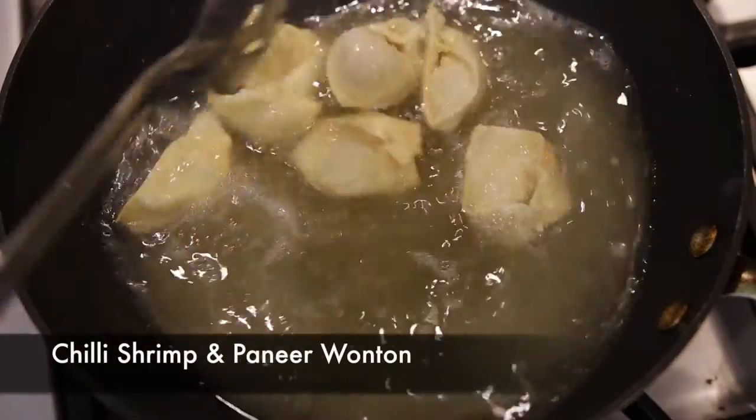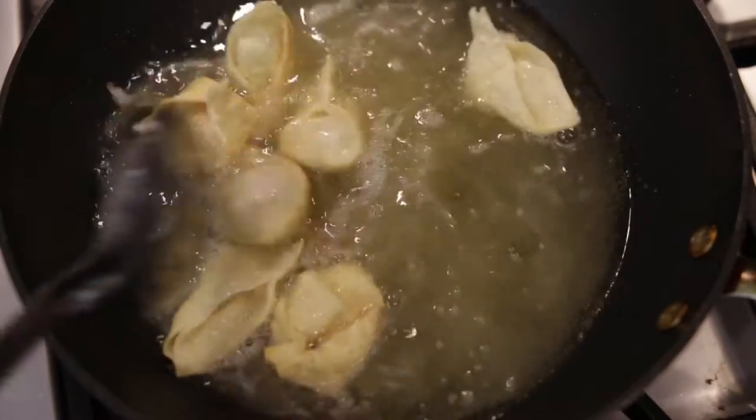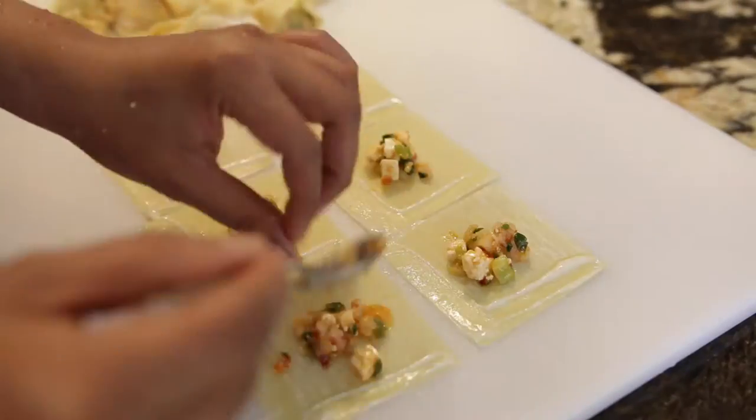Today on Cravings Food Adventures, I'm going to show you how to make a delicious chili shrimp and paneer wonton that is perfect for your parties or holiday get-togethers. Hi everyone, I'm Karan Ahmed, and small little pieces of shrimp and paneer are tossed together in spring onions and chili paste to make this spectacular appetizer. What's great about this recipe is that you can make it ahead and take all of the stress off your holiday planning.